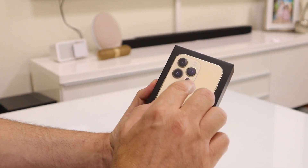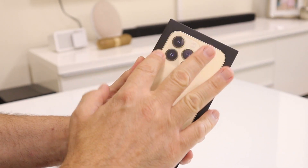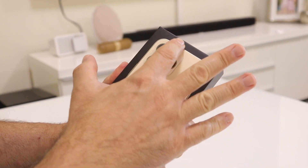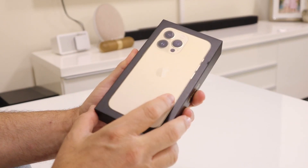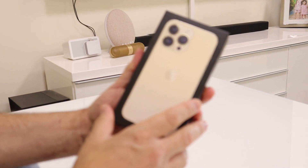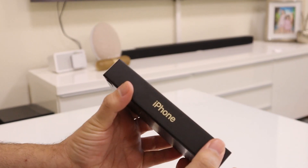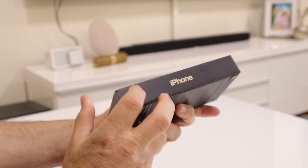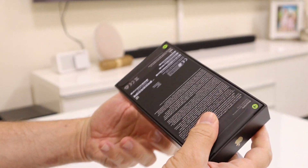Here's the box. What I like about it is that if you touch it, it's grooved, so it feels like the phone itself. You can see these three camera cutouts. It feels really nice. The box has a nice golden iPhone logo on it.